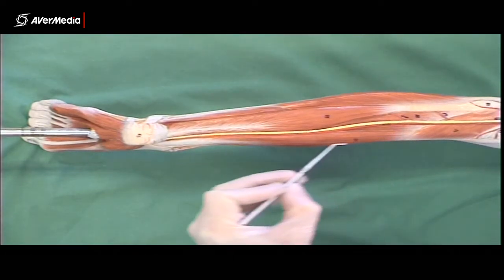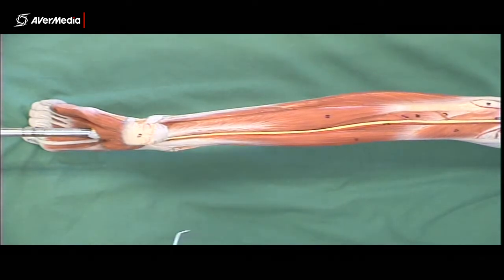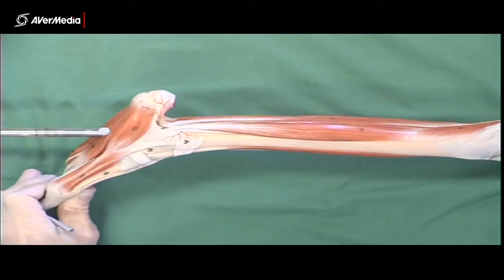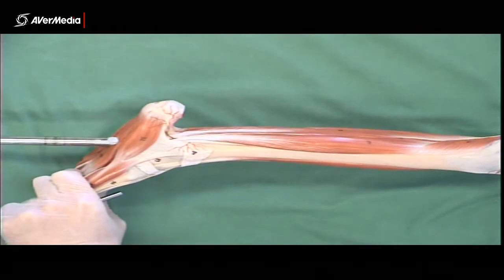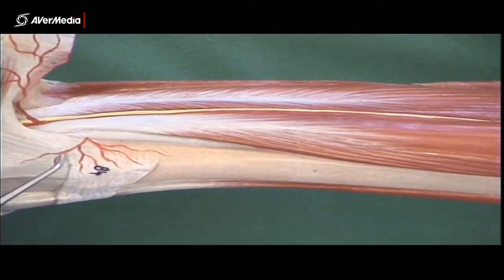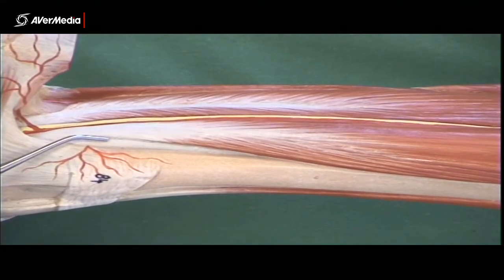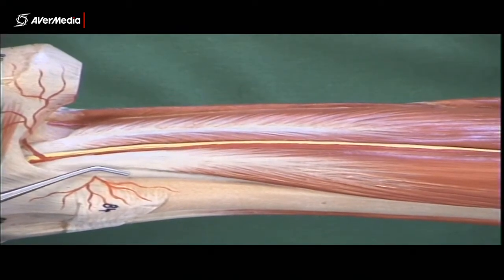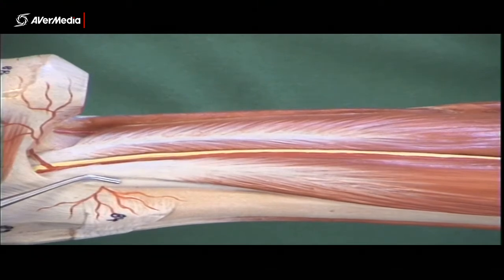So tibialis posterior is in the middle, digitorum longus medially, hallucis longus laterally — remember, they're both flexors. If we look from a medial point of view, here's the medial malleolus, and we can see a tendon just posterior to the malleolus. That one is actually tibialis posterior — it's come out from under the other two and become the most medial. It was in the middle when we were looking at the muscle bellies, but now it's become the most medial.